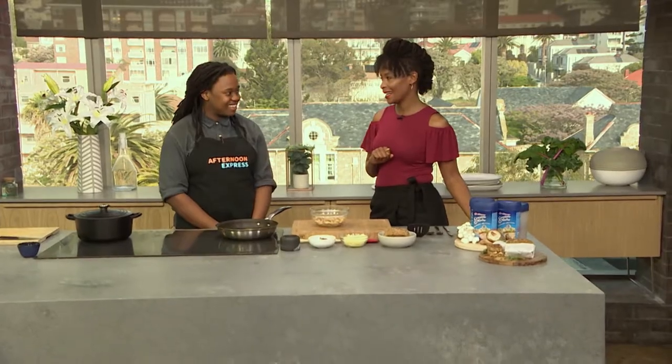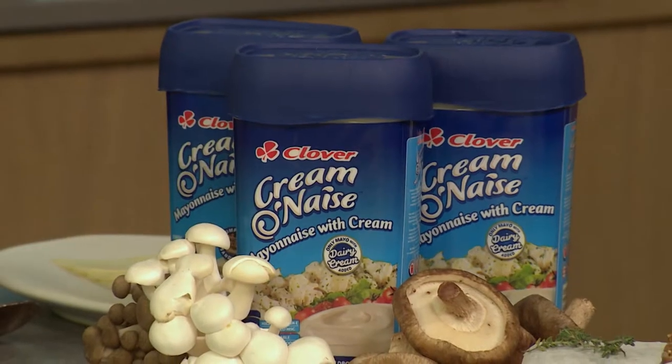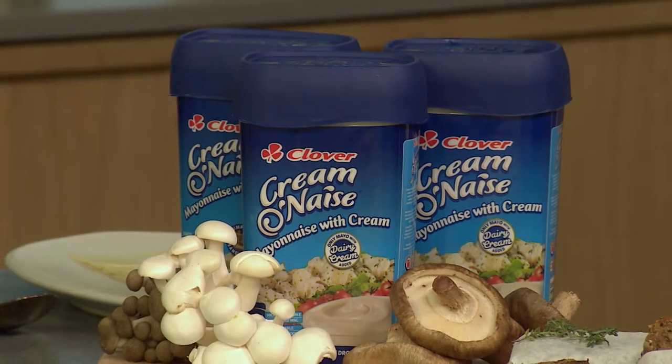Took the words right off my mind, absolutely. You've been getting acquainted with this baby on the show, so I'm excited to see what you're going to do. It's such an amazing product. It's just like mayonnaise on steroids, with that creaminess and deliciousness. And it's so versatile as a product.